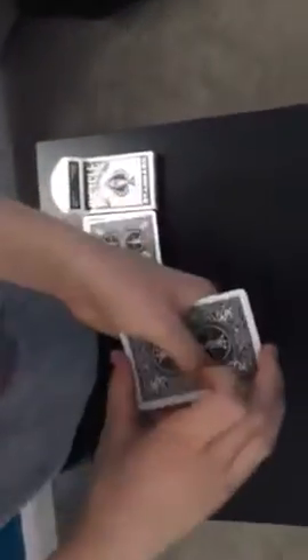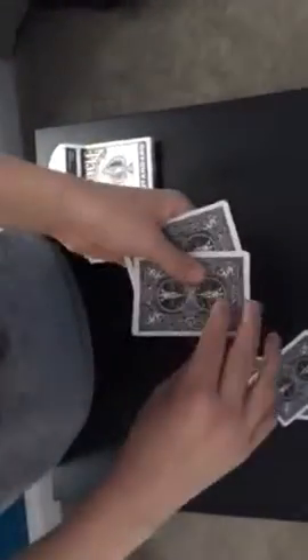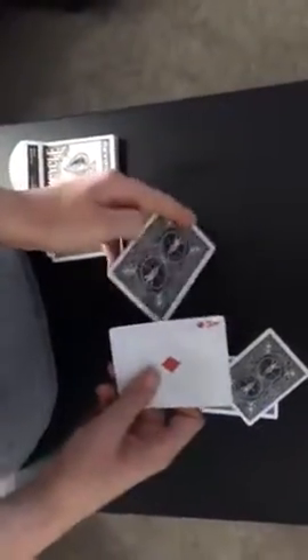Then what you do is pull off a double — the bottom two cards. Basically, you hold on to the top and peel off the bottom two, show the ace of diamonds, flip it, and put it on the bottom. They say where's the ace of diamonds, and they say it's on the bottom. And then you say no — the ace of diamonds is on top and the ace of hearts is on the bottom.